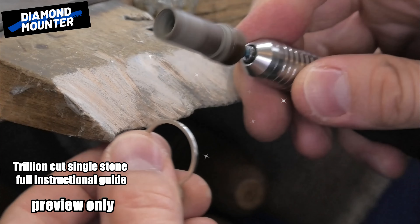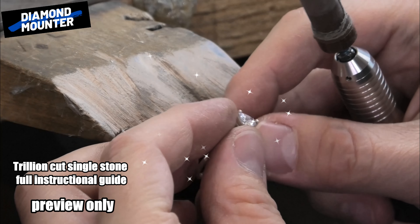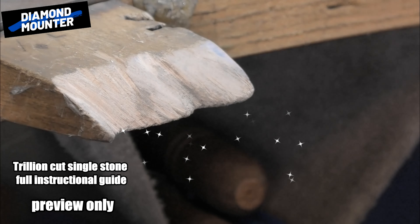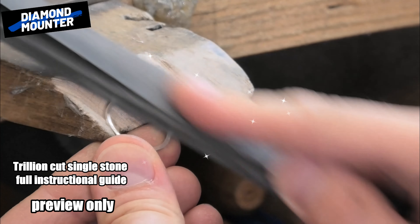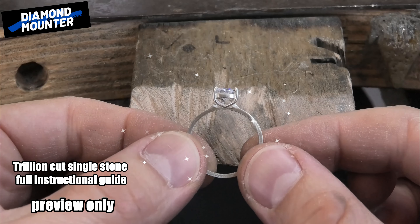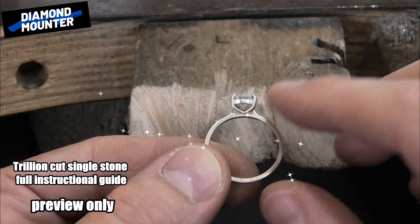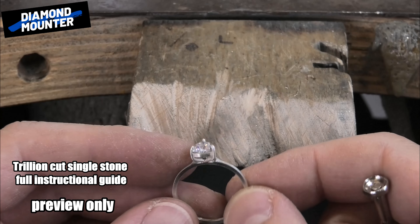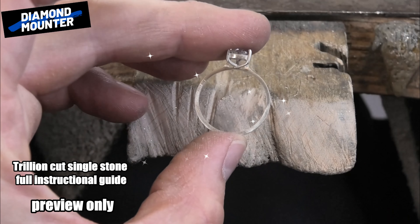All set — going to the final buff. Very light buff, it's all fingerprinty, and there you go — this is done. There you go: trillion cut ring. I really like how it goes almost like a heart shape, with something nice about going to a V on the side. A quite sweet, nice ring with a massive finger size.